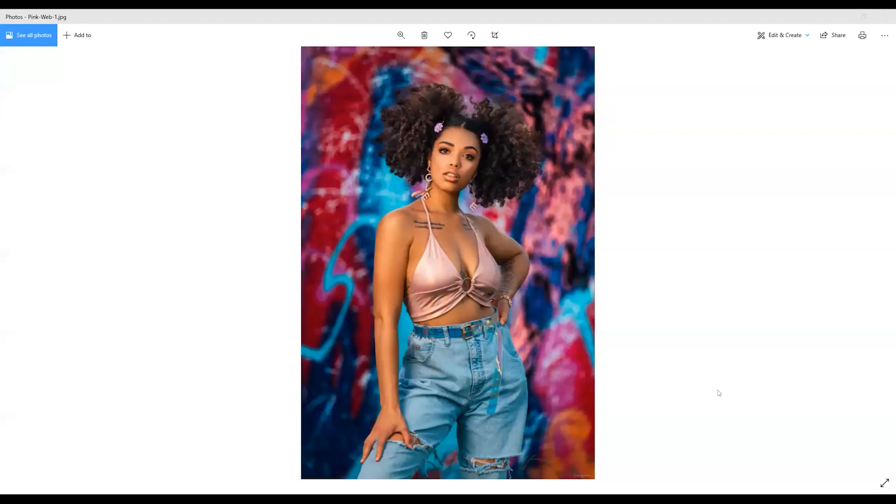Kedron, why don't we get to a couple of your photos? This is the aforementioned Pink Minx. You shot this at 400 millimeters. Tell us a little more about the shoot and how you achieved the look you were going for.